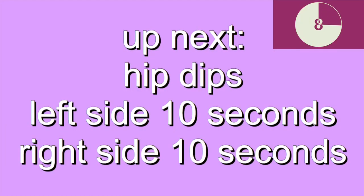For hip dips, start from a side plank. Lower your hips to the ground and raise them back up. Try not to let your body twist by keeping your hips facing forward.